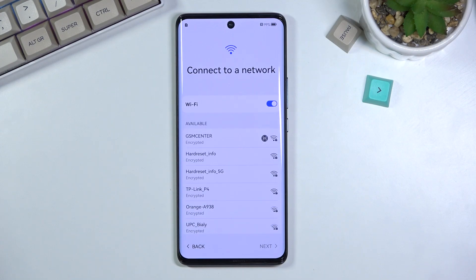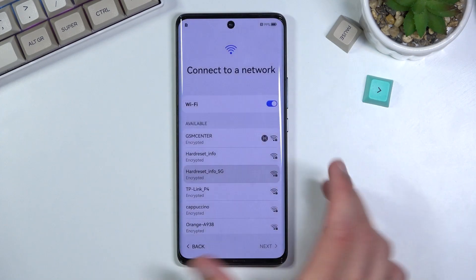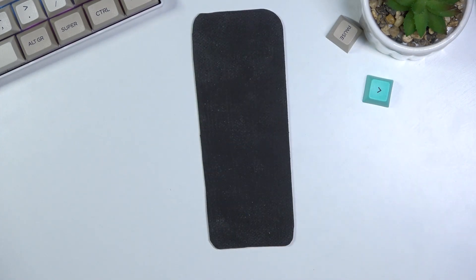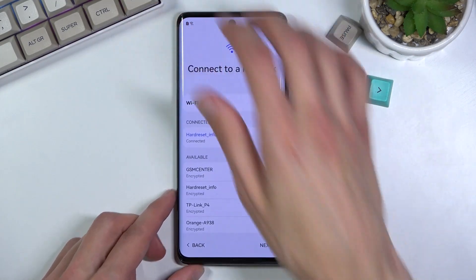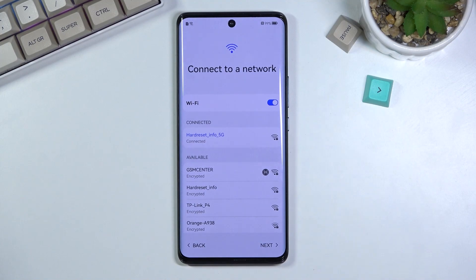Actually, for some stupid reason, we do have to connect to Wi-Fi. This device is not brand new — I already set it up and apparently I still need to connect to Wi-Fi. It was reset through settings, so it shouldn't be locked. This page is completely ridiculous, so let me just quickly connect to the network for no reason. There we go.